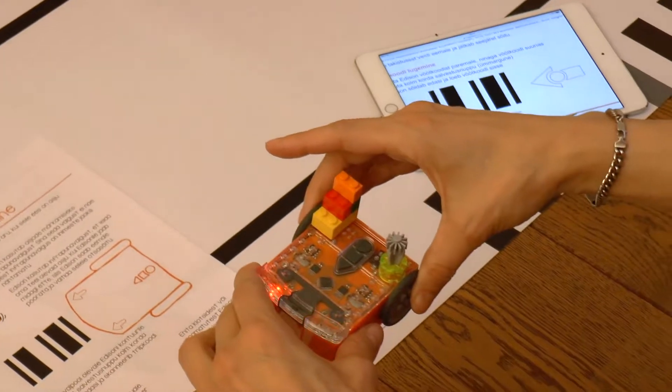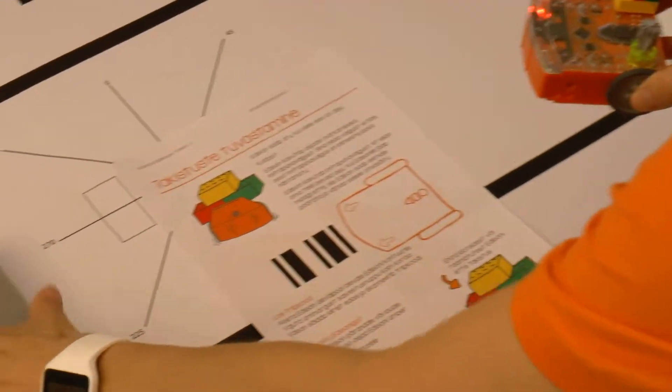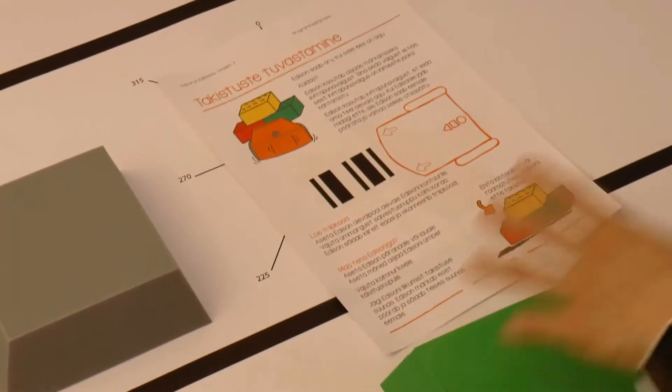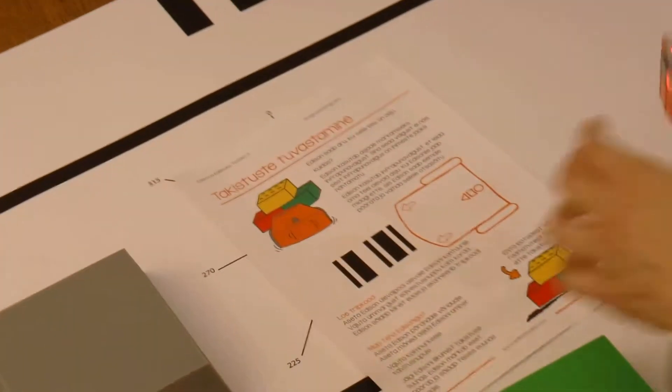Before uploading the program, let's build an obstacle course around Edison from Lego pieces and boxes. If you have a big box, you can also place Edison inside of the box. Now it's time to scan the program.